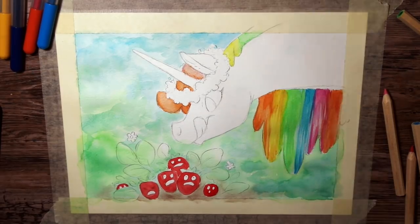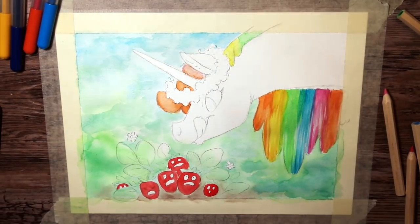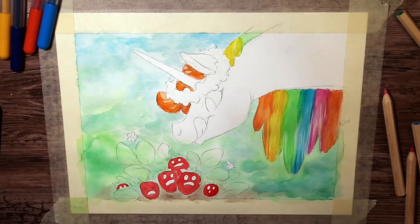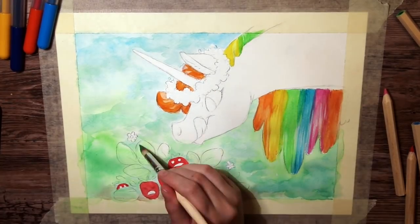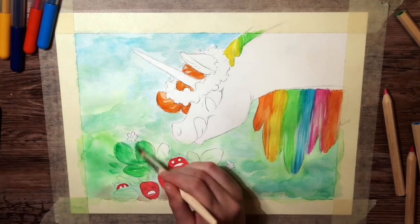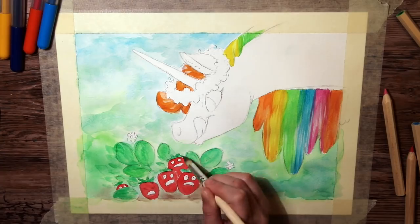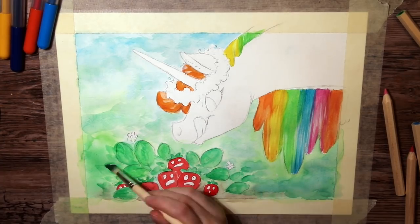The watercolor pencils were pretty useless, to be honest — they turned out super, super pale once I added water to them. They did look pretty nice on their own though, just as color pencils. But I have to give it to them that they do dissolve really nicely — you can't really see any graininess.